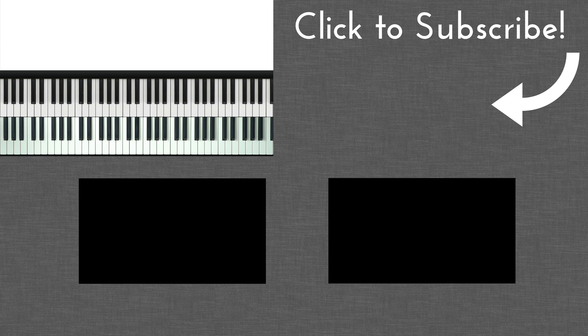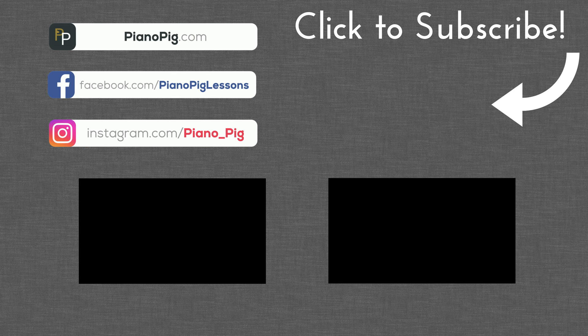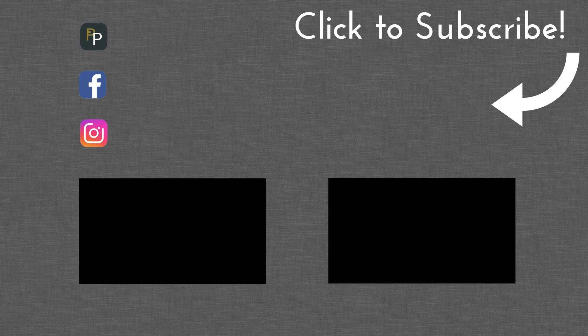So have fun with that - it's a very powerful exercise if you spend time with it. If you enjoyed this video and found it useful, make sure to smash that like button, subscribe to the channel, and I will see you next time.